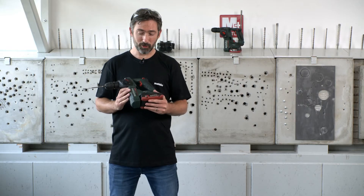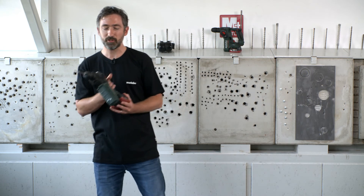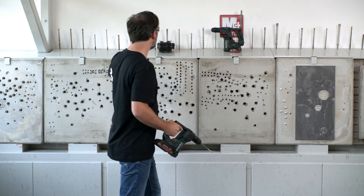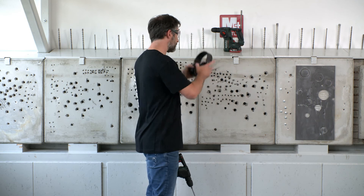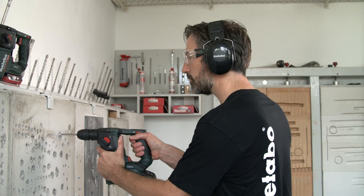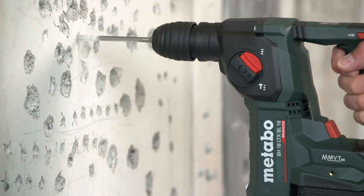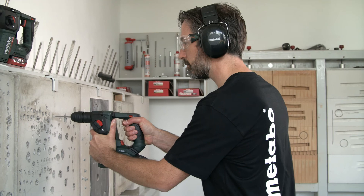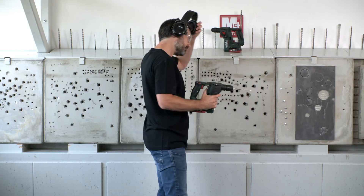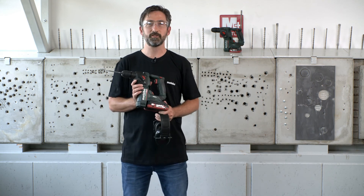In order to show you that it also performs extremely fast, I would like to demonstrate. You see, a typical 6 millimeter dowel hole is drilled within a few seconds.